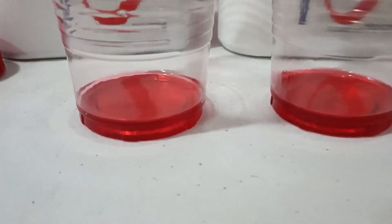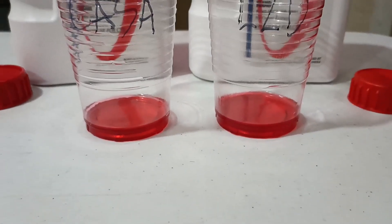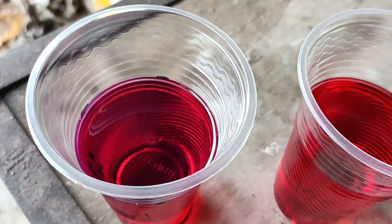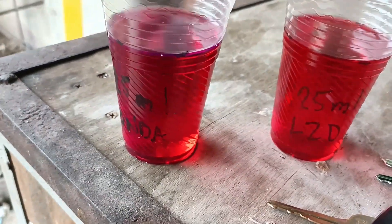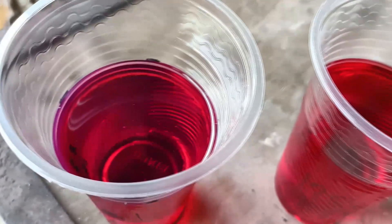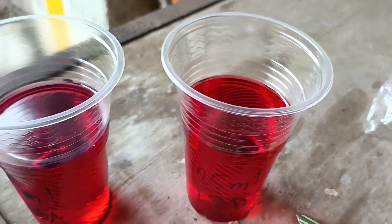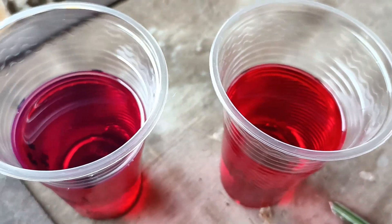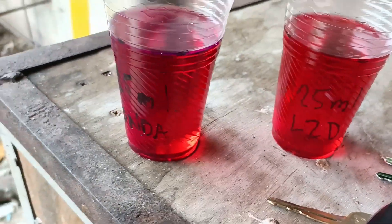The next day I went outside and noticed a color difference between the Honda ATF and the Lazada one under natural light. You can see there is a bluish tint on the Honda ATF around the rims, whereas the one from Lazada is really red with no bluish tint at all.